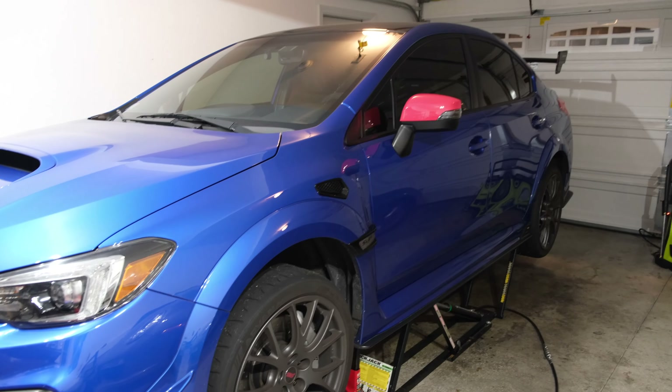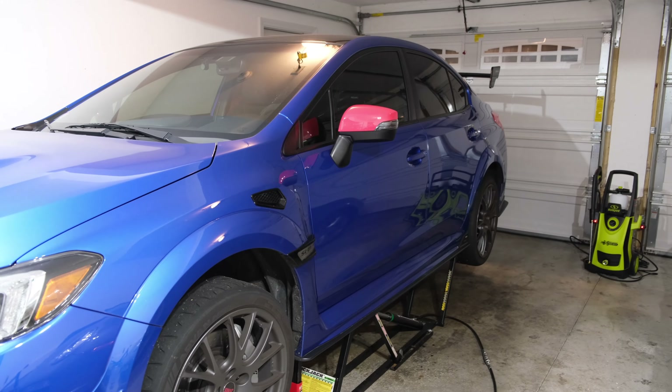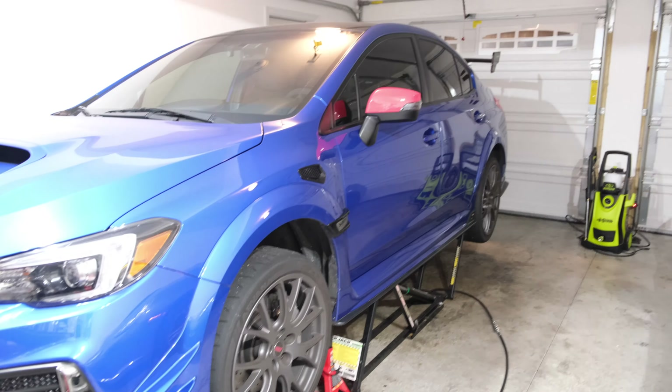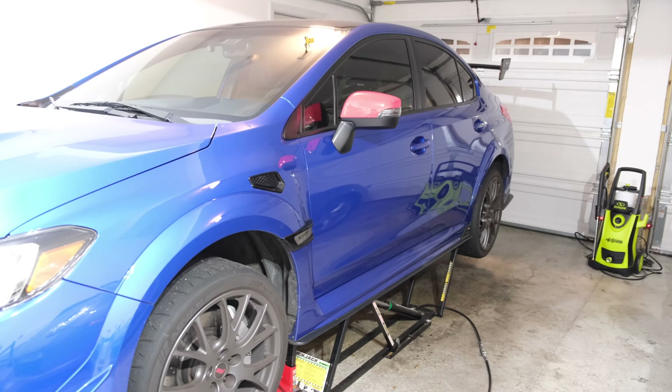Hey guys, welcome back to the channel. In today's video I'm going to show my fully installed APR carbon fiber front splitter for the S209.